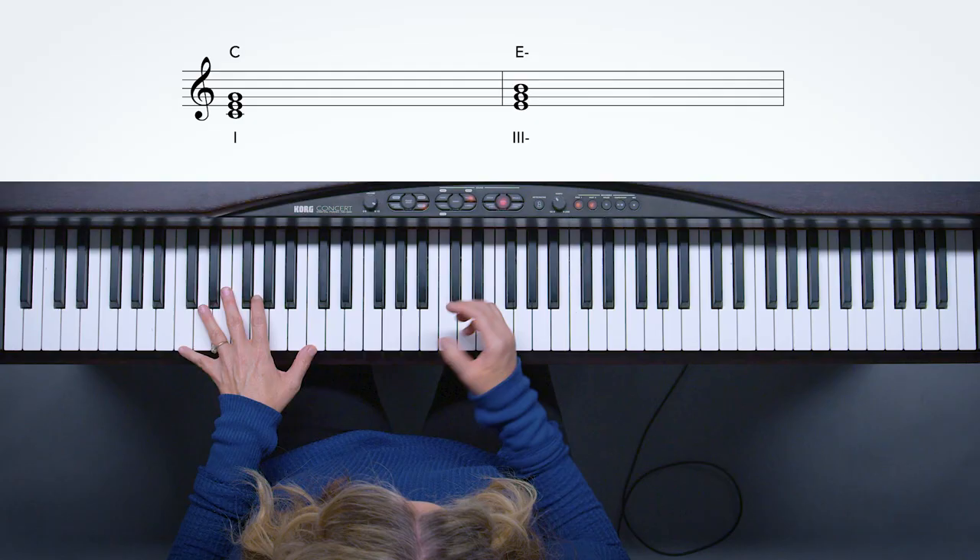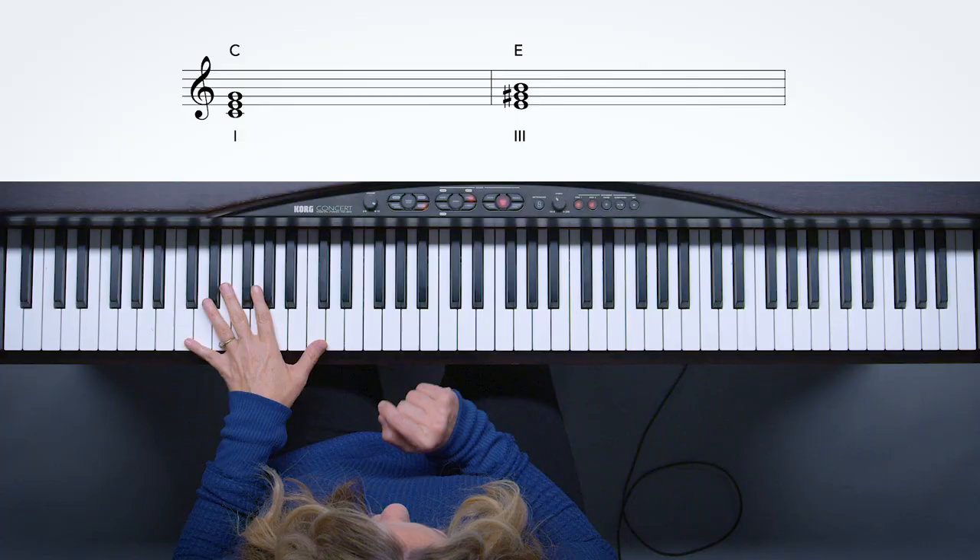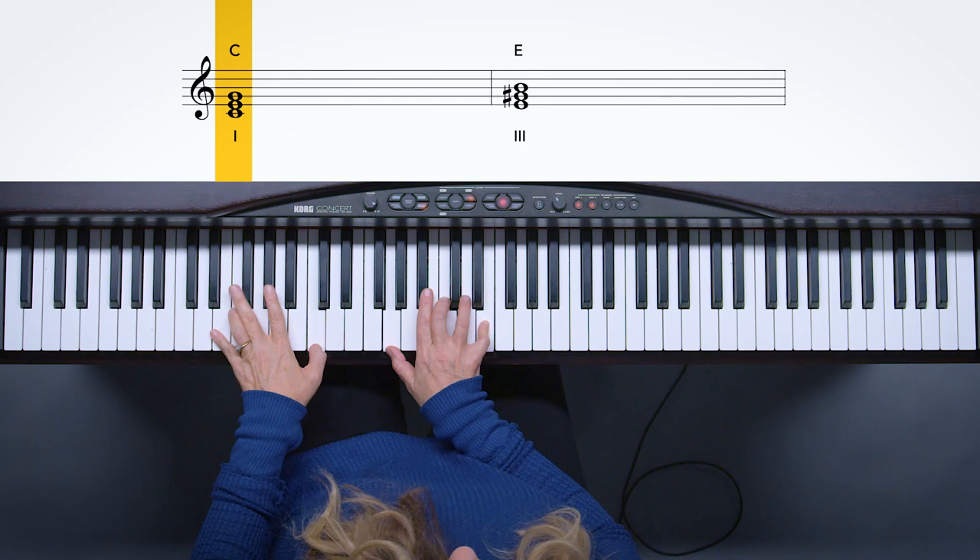Another chord we can utilize is the three minor — we can make that a three major, and now we have a really cool chord. I'm going to go from C to E minor, the dark, whiny chord. Then let's see what happens when we change it to three major. That three major just changes the whole thing. It's a great chord — try it out, steal it and keep it. So now we have D major and E major as songwriters.